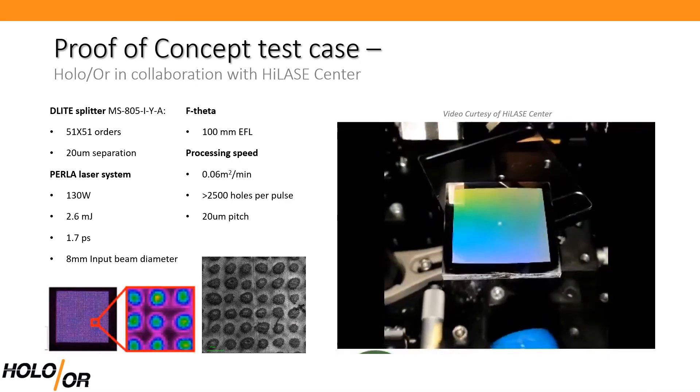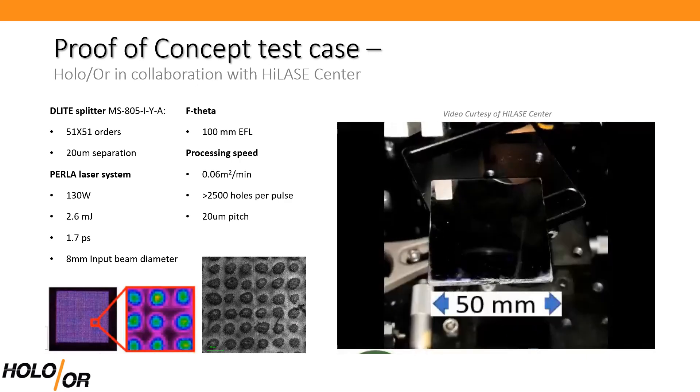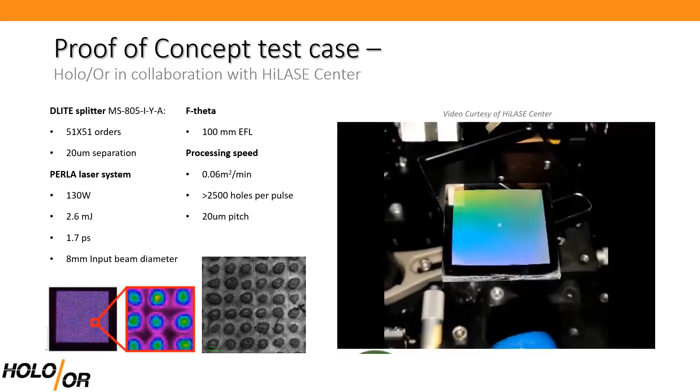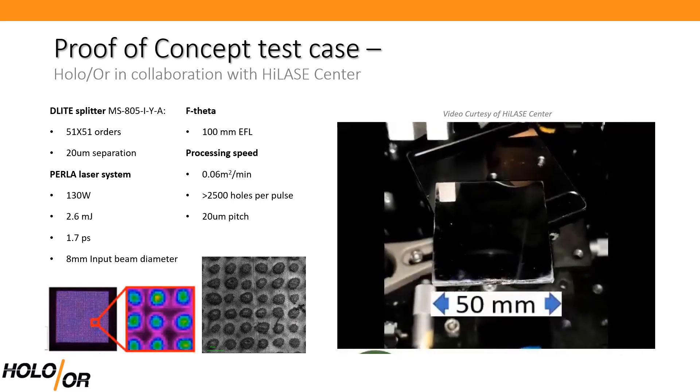The process results are an array of micro craters as seen in the photo in the middle. To achieve full industrial scale processing speeds of 1 square meter per minute or more, a higher power laser source needs to be applied.